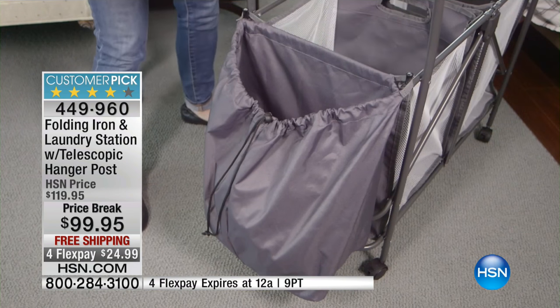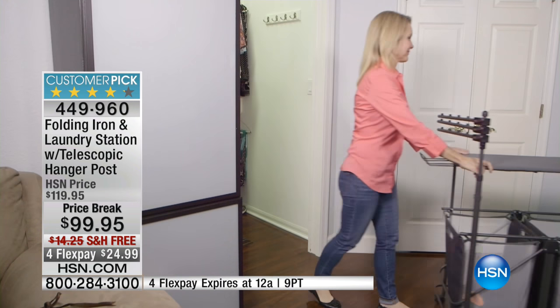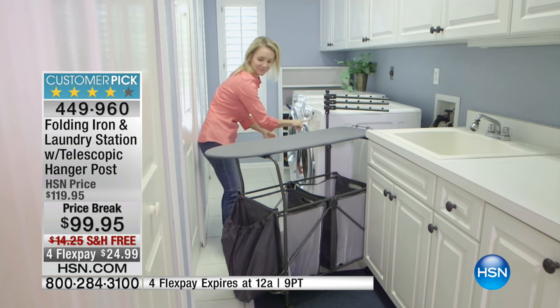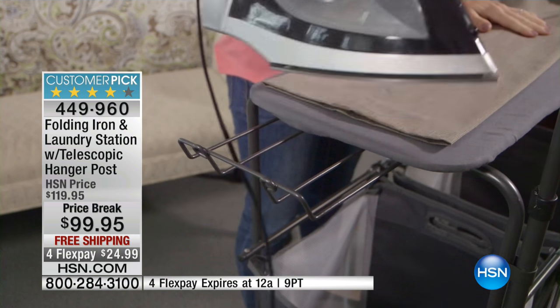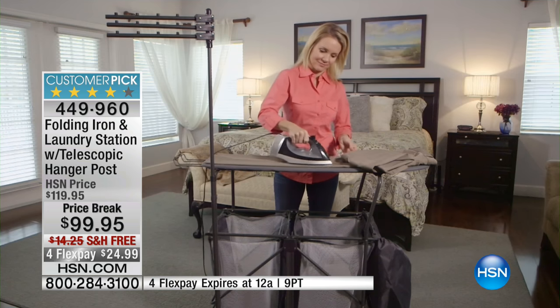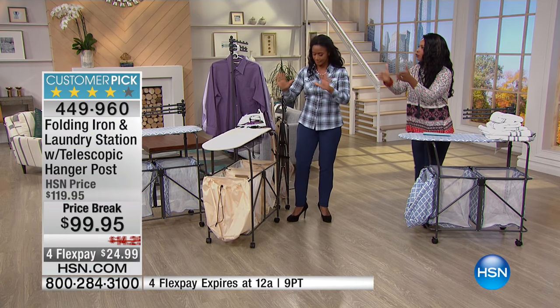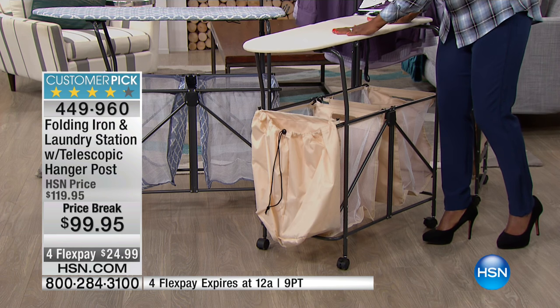We can't make the laundry disappear, we can't make it fold itself. But we can make it easier when you're doing it. If you can have an entire room on wheels, you can put it wherever you want it to be, wherever you need it for that moment or that week or that chore. And it's on a price break — you're saving $20 by getting it today. You also have free shipping and flex pay as well. For about $25 to get home, you've got an entire laundry station — finally a designated space.